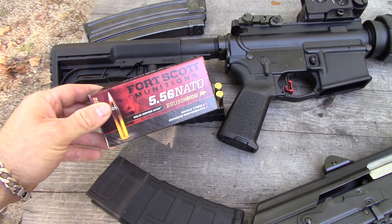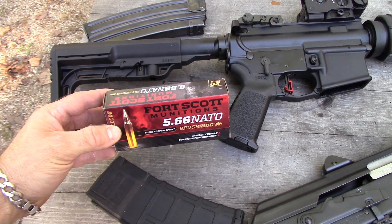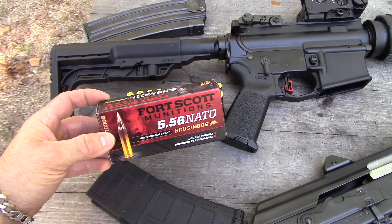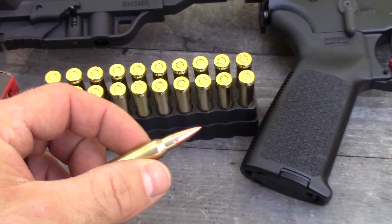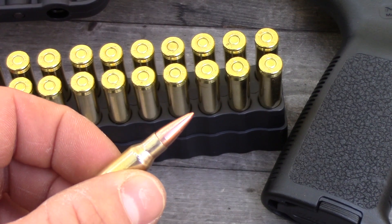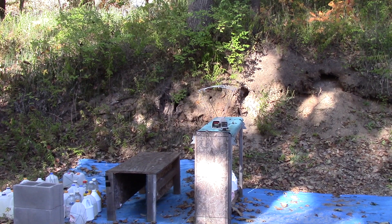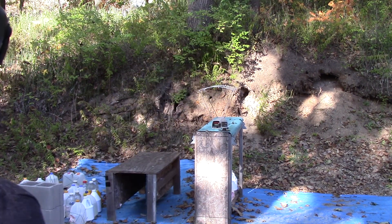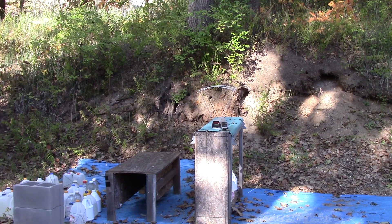Hey guys, got another one of those solid copper loads from Fort Scott Munitions, sold by Velocity Tactics. This is their 5.56 NATO round — a 55 grain solid copper spun projectile. We're going to run this through the chronograph with our 10-inch and 16-inch barrel. We'll start with the 10-inch M85. We're approximately 12 feet from the Pro-Chrono chronograph. It's about 70 degrees outside today.